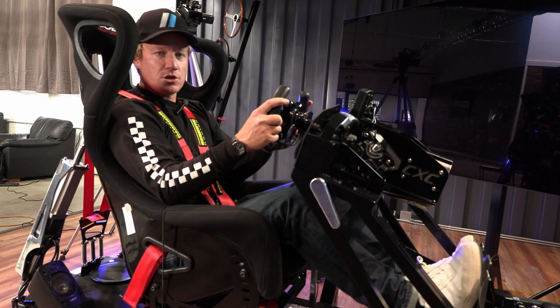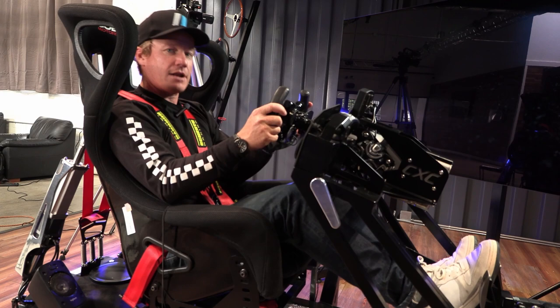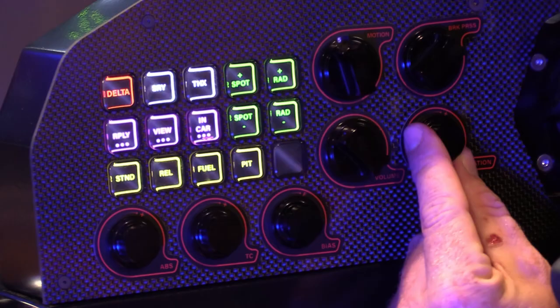With the CXC rig, they already have a lot of these knobs and steering wheel buttons pre-programmed. Steering resistance, amount of lock — super important — and braking force adjustment. The great thing here is we're running a full hydraulic real bottom-feed pedal setup. I'm going to run a decently hard brake pressure setting with the 992 GT3 Cup — it's a non-ABS setting in the game.